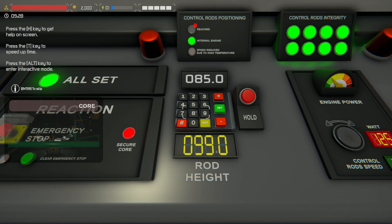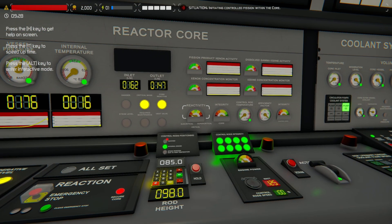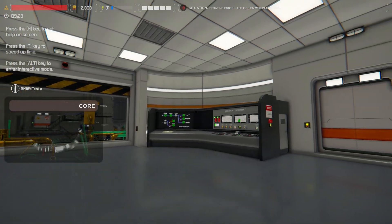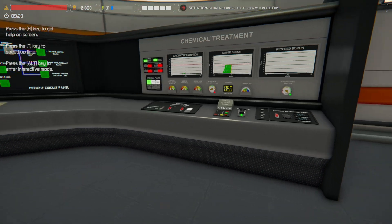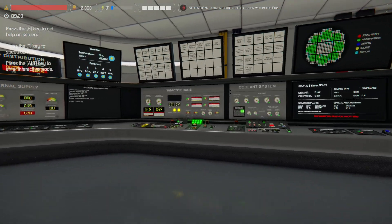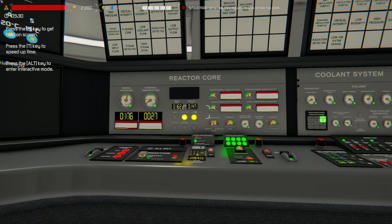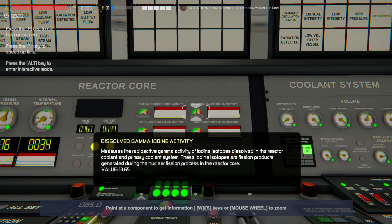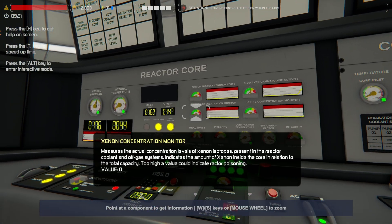Since we've got the boric acid, I need to yank these control rods out of the core to increase the temperature and the reactivity a lot more than you would normally without the chemical treatment like the boric acid. What we're doing now is that we have a 6.3% chance per second to create what's called iodine — that's why this value is going up — and at the same time we have a 0.3% chance to create that xenon.